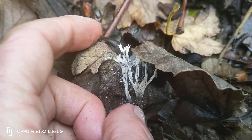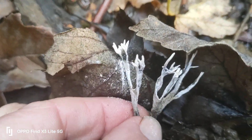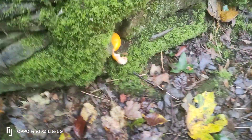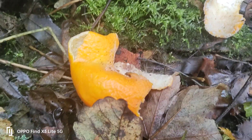This is a beautiful one — this is the candle snuff fungi, from the coral fungi family. And I thought for a minute — that's the orange peel fungi.